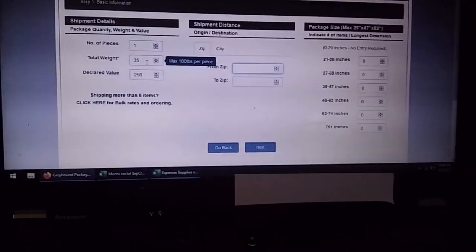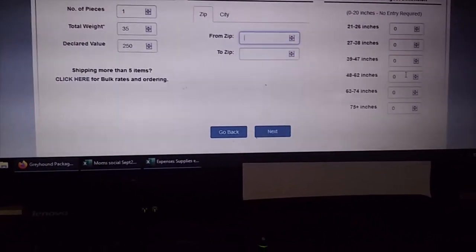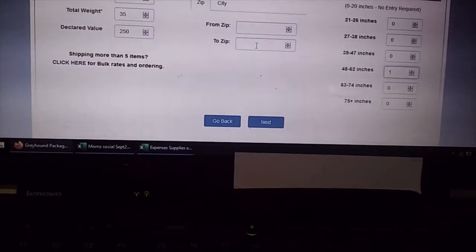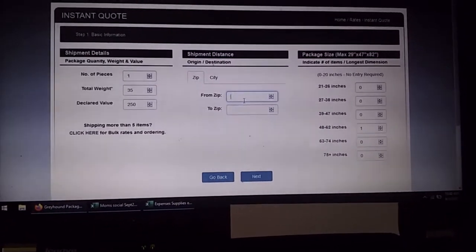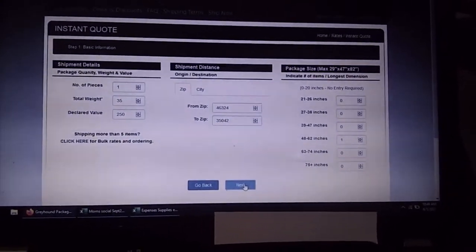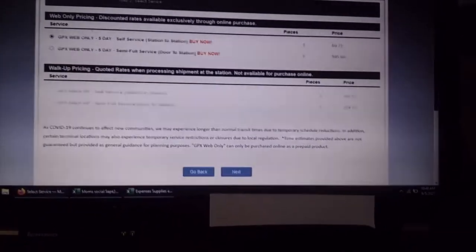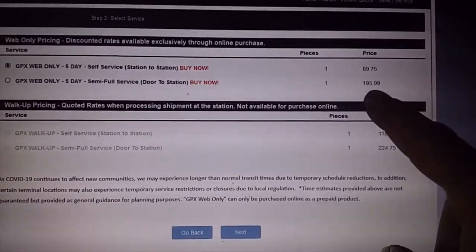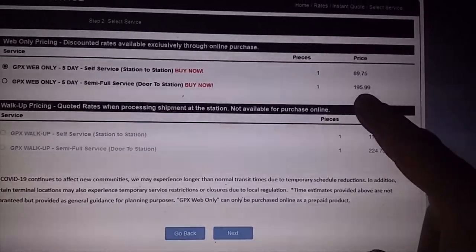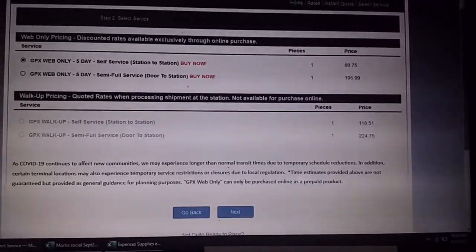Now your biggest measurement, your height, your zip code — ours is in that range. Put our zip code to and from, so you have to know the zips. Longest weight, dimension. If we ship it via internet, it's $80.90 — ship it door to station. If you walk up, it's $118, so you get like a 20-30% discount.